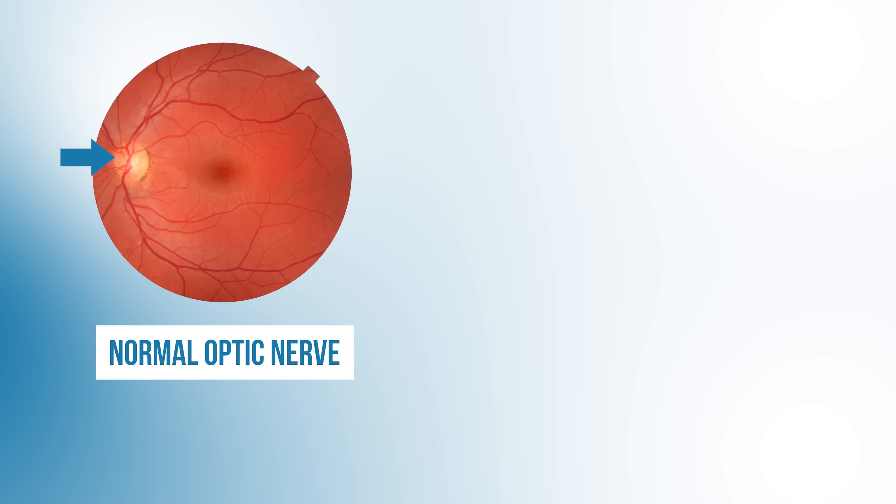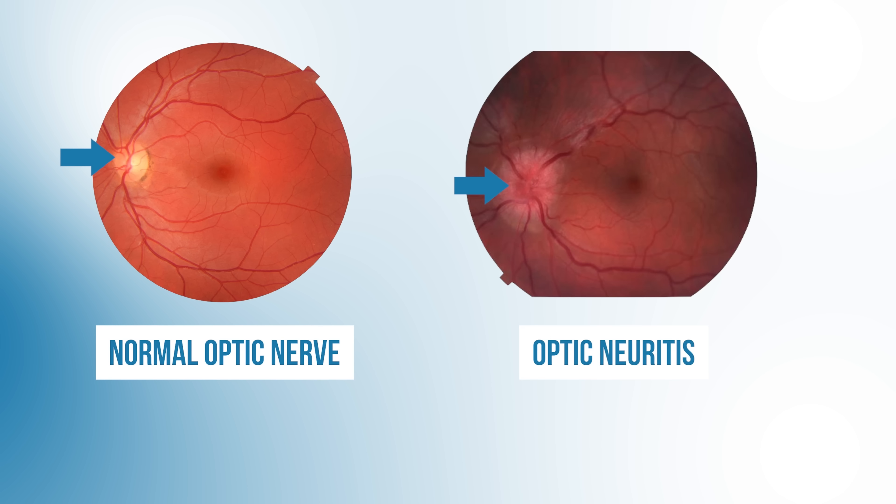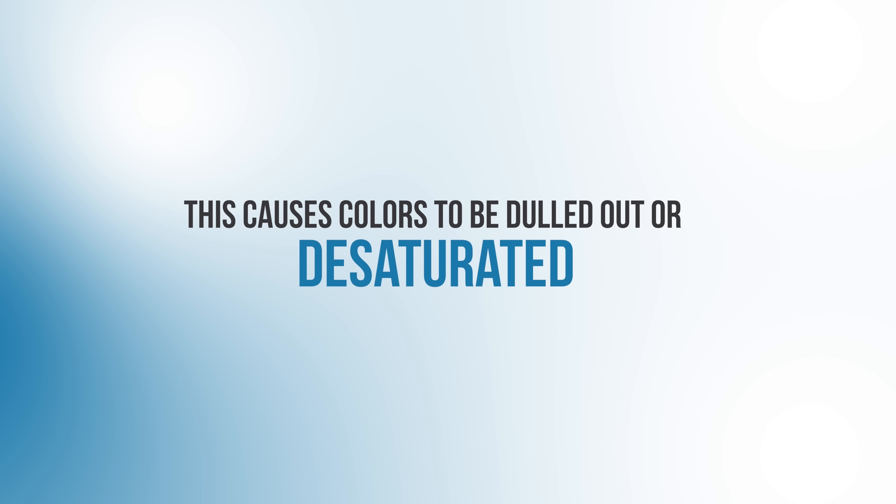So when I hear that, I worry about the status of their optic nerve, because patients with multiple sclerosis can get inflammation of their optic nerve — a condition we call optic neuritis. This causes colors to be dulled out, or what we call desaturated.